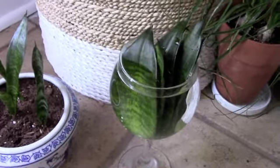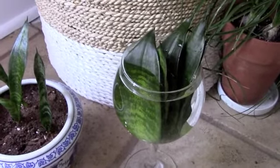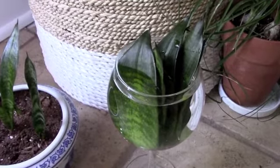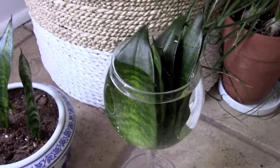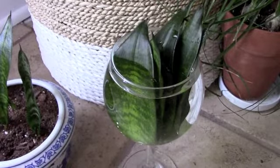I'm hoping that I get some propagations out of this, and that is a good way to perpetuate your plant if something should happen. I will do an update in a month or two and let you know when they sprout plants or roots — it does take a while in my experience. Thanks for watching, and I'll see you next time.